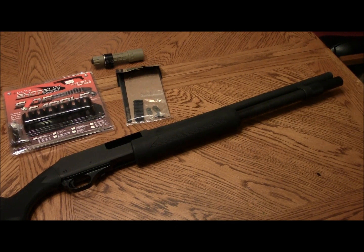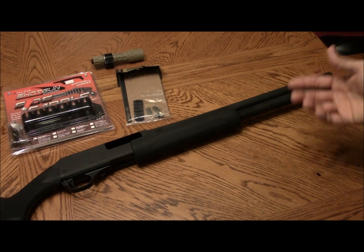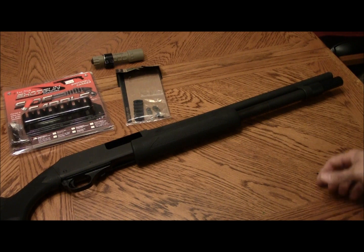The extension sticks out maybe a good inch and a half past the muzzle. So I just took a pipe cutter and cut it down and made a little stop for the inside of it for a new end cap, and so far it runs just fine.